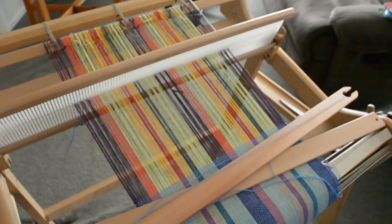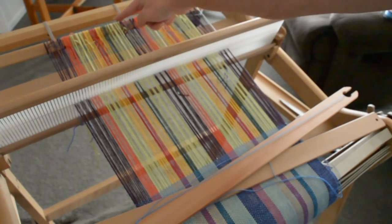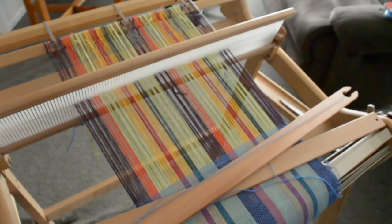Hi weaving friends, I hope you're having a great day and getting some time to weave. I've come across a little problem that I thought I could share with you, because I'm sure it's something that would apply to many of us. I'm getting very close to the end of my warp — you can see my back rod is here, so I really don't have much weaving distance left.